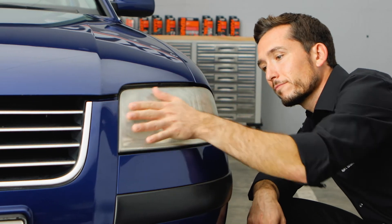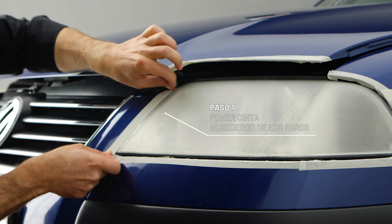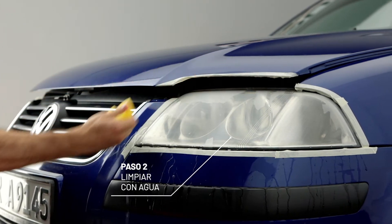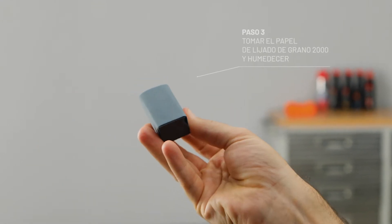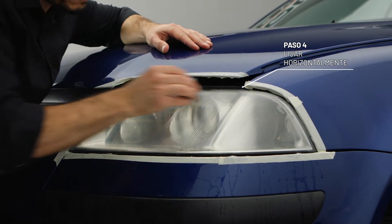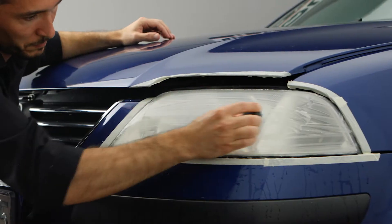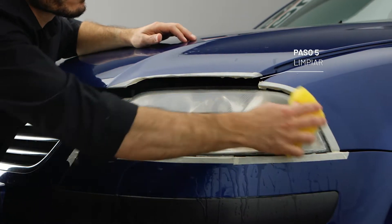And here we go. First tape thoroughly on the edges. Then damp the headlight well. Put the 2000 grit sanding paper on the sanding block and damp it. Now sand the headlight with it using horizontal motions until rough irregularities are removed.